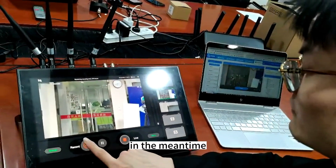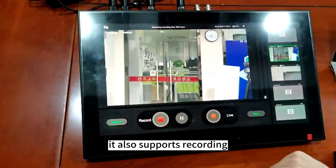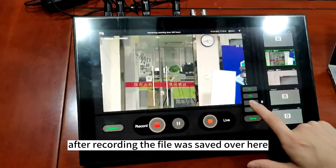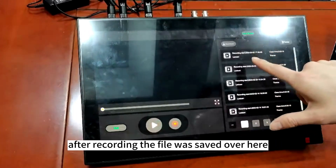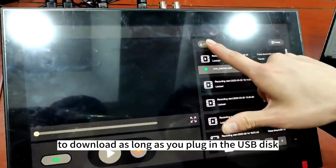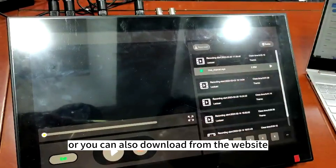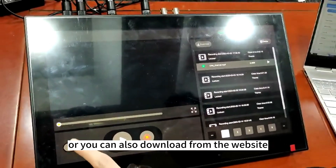In the meantime, when you are live streaming, it also supports recording simultaneously. After recording, the file will save over here, and you can one click to download as long as you plug in the USB cable. Or you can also download from the website.